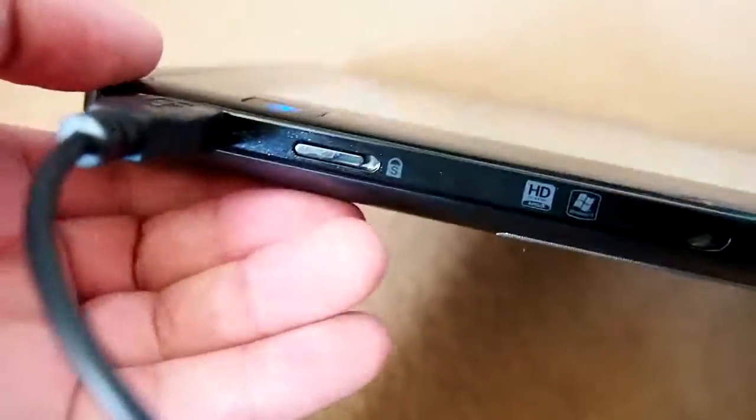We've got two USB ports — there's one here which I've got the keyboard plugged in and another one here. I'm not quite sure what that is — I think that's some sort of like lock thing.